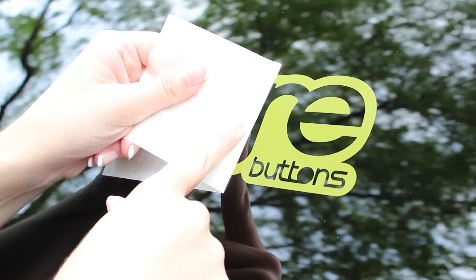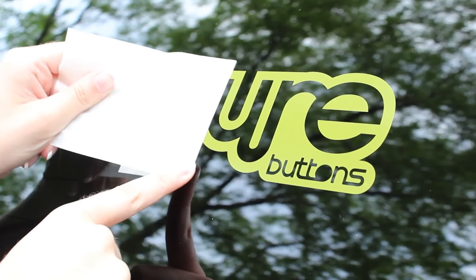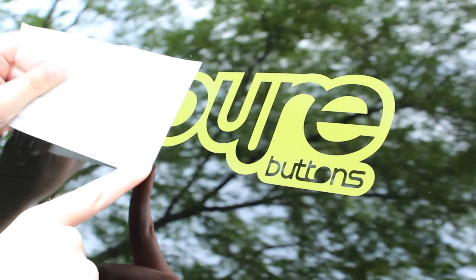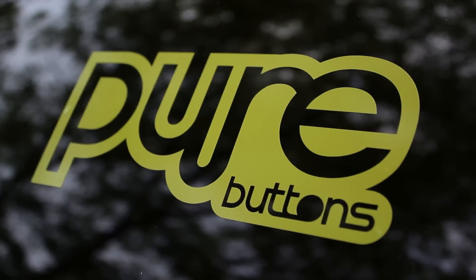Press out any minor air bubbles with your fingers or a smooth straight edge tool. Your decal is now installed and ready for years of use. Thanks for watching. Standoutstickers.com